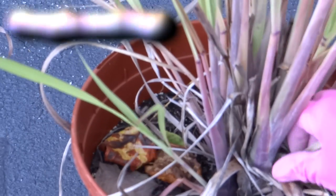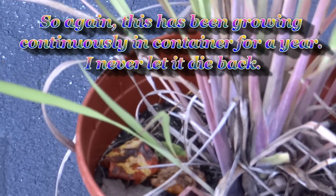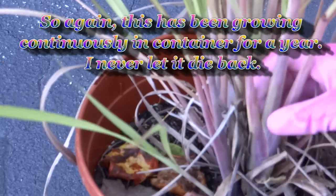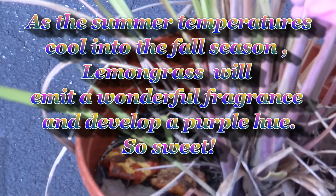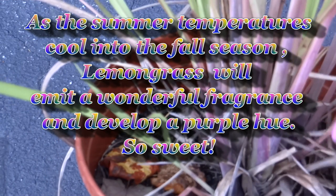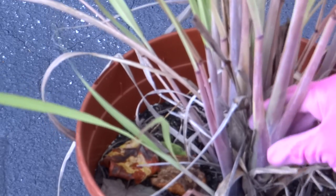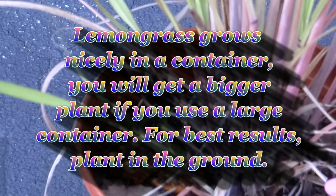I could pull this out right now and it would be unbelievable for cooking. What I'll do is harvest this - if I can't use it in a dish this week I'll go ahead and freeze it or propagate it. There's nothing better than fresh lemongrass when it's just perfect. You want it nice and purple like this - that means you've got some really nice lemongrass.